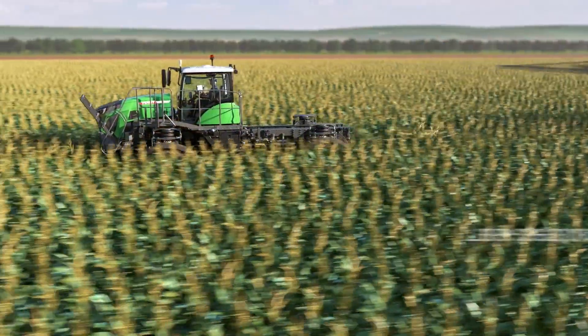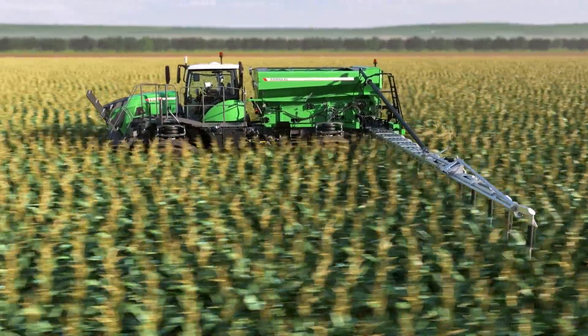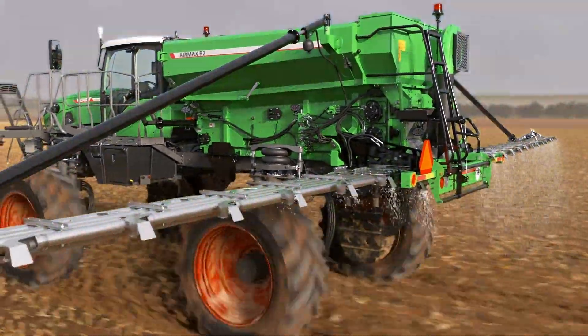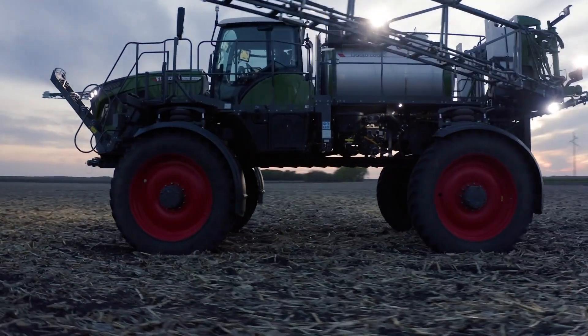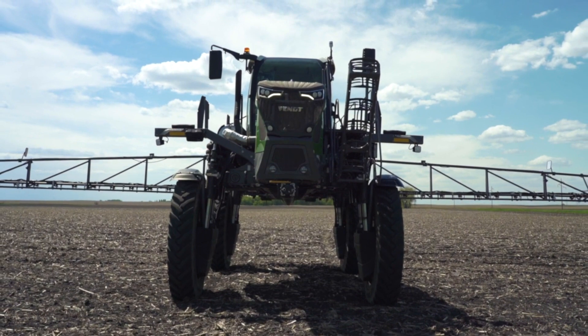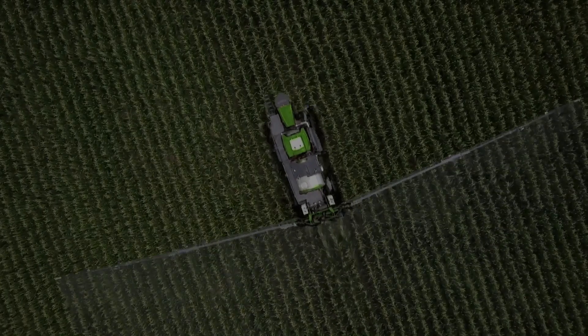One of the key features of the Fendt Rogator is the ability it has to be easily converted from a liquid application to a dry fertilizer applicator with either a spinner box or an Air Max Precision R1 or R2. This compatibility greatly improves the utilization of your asset, allowing you to cover more acres all season long.